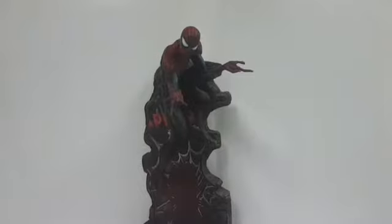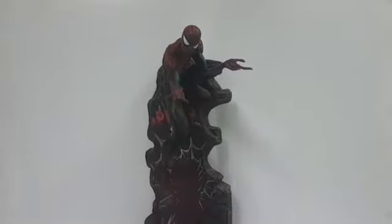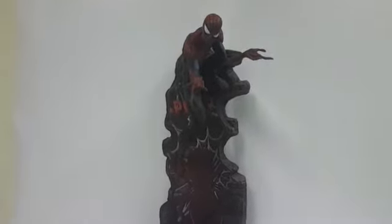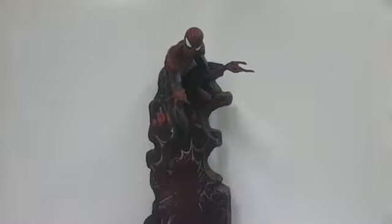Hey, what's up guys, this is Dad Zedipan for ZHM Entertainment. I'm having a look today at the Crazy Toys replica of the Sideshow Spider-Man figure based on the art of J. Scott Campbell. I picked this up a little while ago, and here's a bit of backstory.